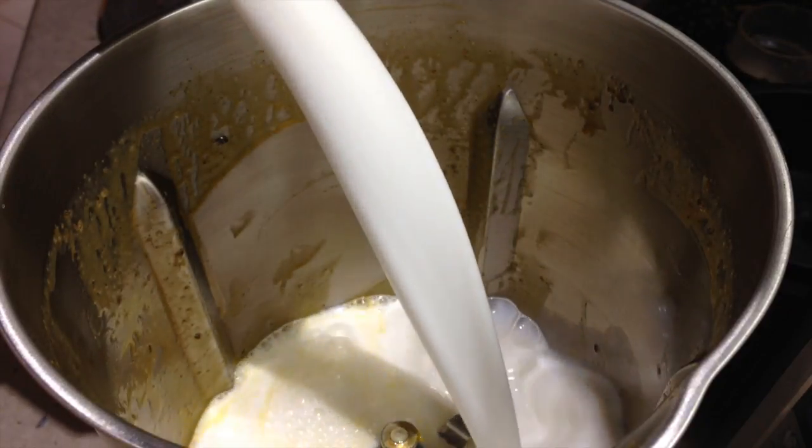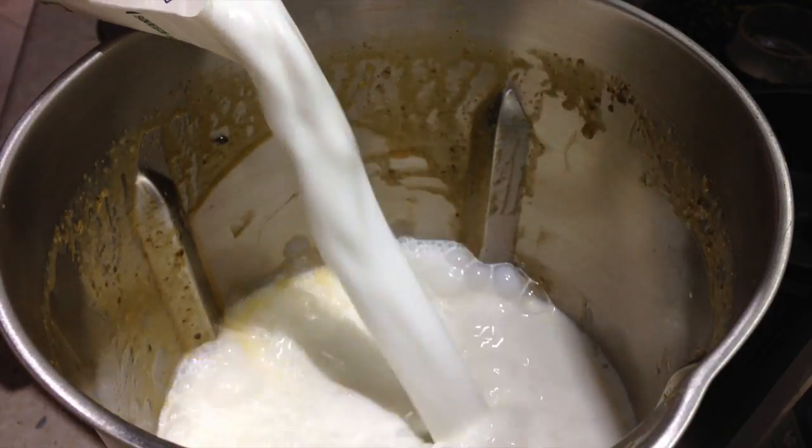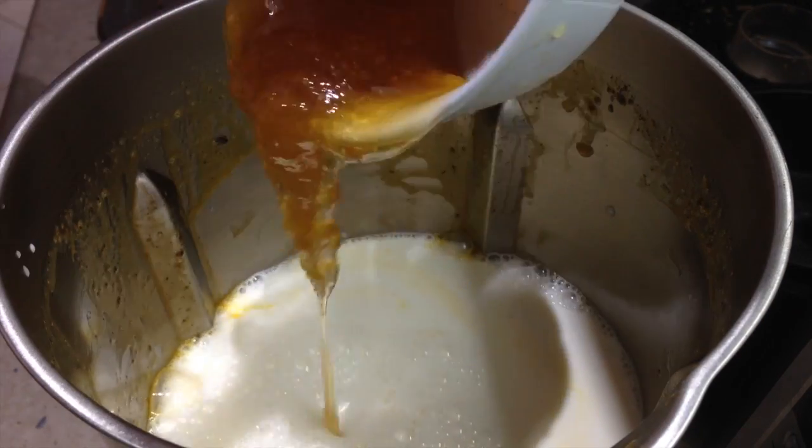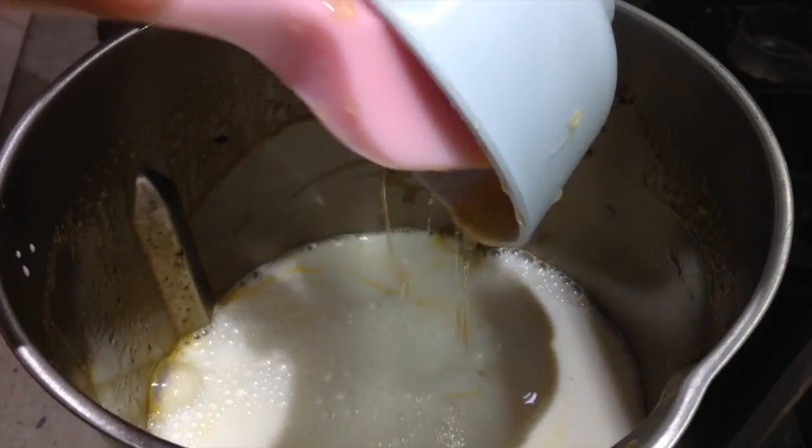Now we're going to add our goat's milk and our honey to the same jug. Goat's milk has significantly less lactose than cow's milk. Honey goes in now and we're going to heat this until it reaches 80 degrees Celsius on speed 2.